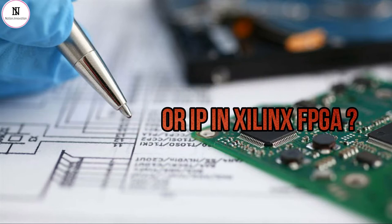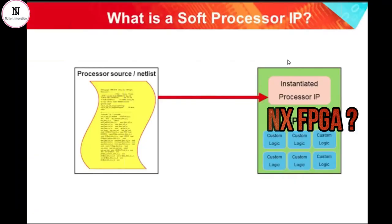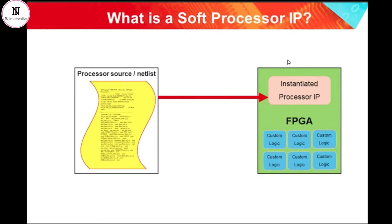What do we mean by a soft processor core? It's when we take the logic of the microprocessor and we build it out of the flip-flops, lookup tables, multipliers, and all of the other architectural features that we find inside modern FPGAs.